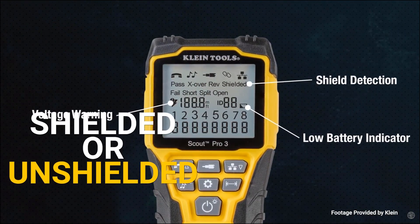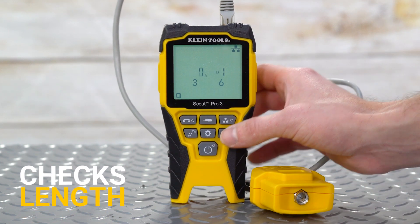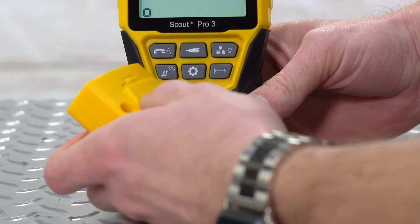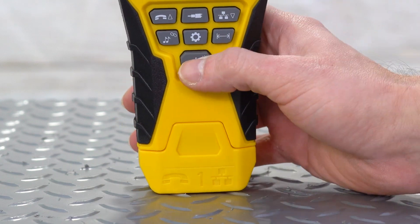Unlike the Scout 2, the Scout 3 can also determine the length of a cable. Mostly used for RJ11, RJ12, RJ45, and F-connector coax cable, the Scout also includes a self-storage remote for some of your tests, which makes it harder to lose.